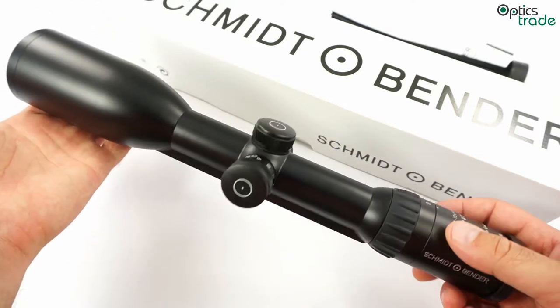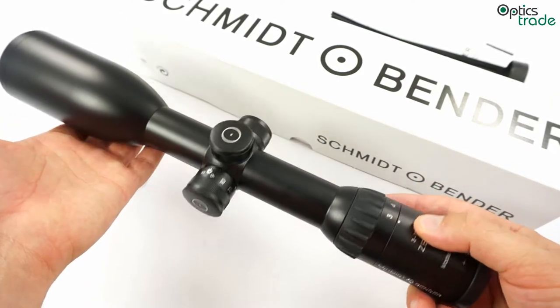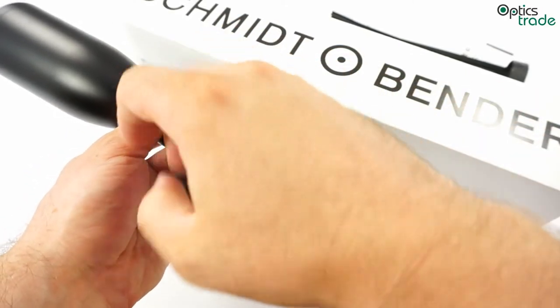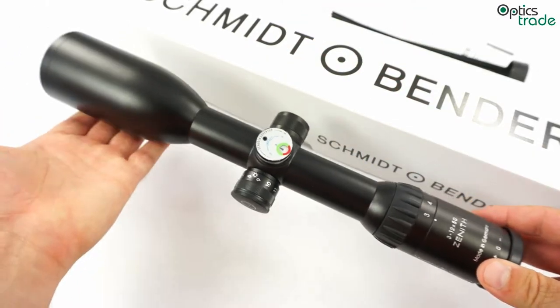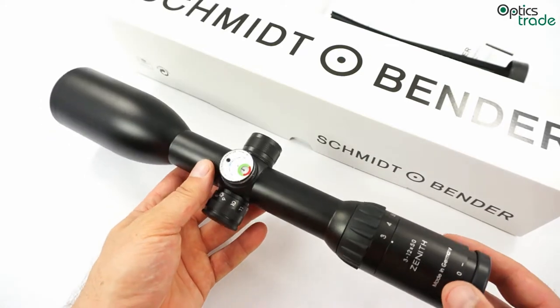It is tougher and also a little bit heavier due to the better materials used. It is waterproof, shockproof for any kind of caliber, and filled with nitrogen. That means that it is also fogproof at lower temperatures.